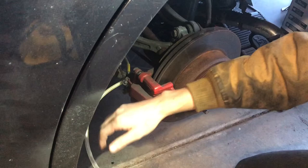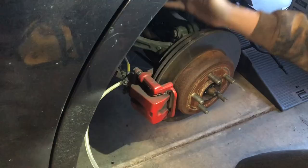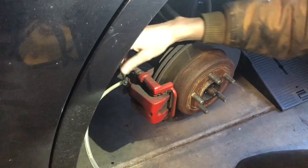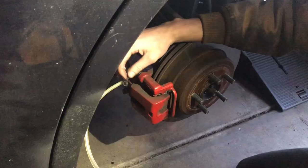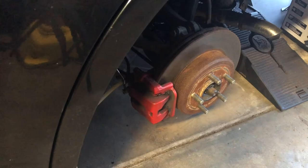Now press down on the brake pedal a couple of times and you should start to see brake fluid coming out along with bubbles. Since I just replaced my front calipers, there will be air in the lines. When you press the brake pedal it'll probably go to the floor — that's normal. It's not fast movement; slowly press it down.